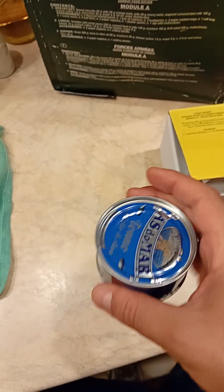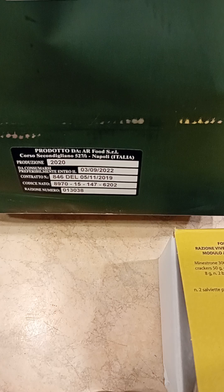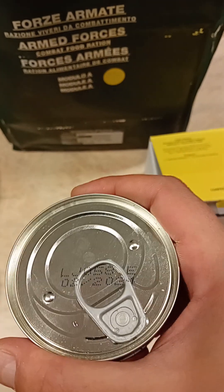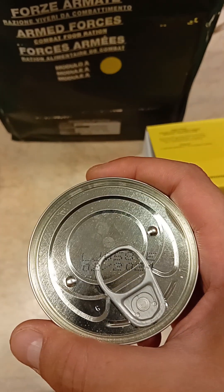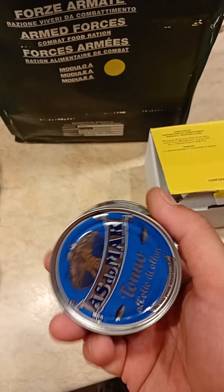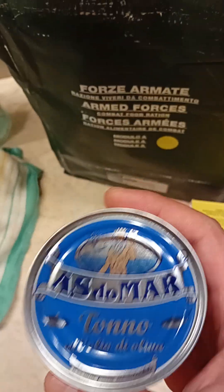And the good thing is that even though the MRE expires — or has expired — in September of 2022, the tuna, however, seems to be good until — I believe that's a two — so February 2024. So it's not too old, considering it's June 2024 right now. So if you're good, why not? Let's try it.